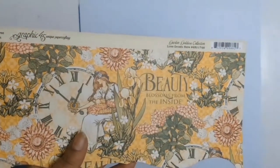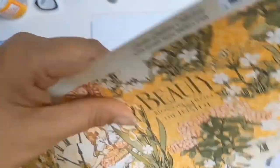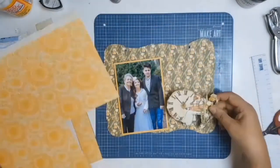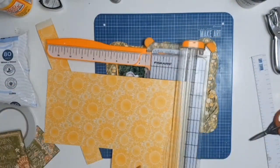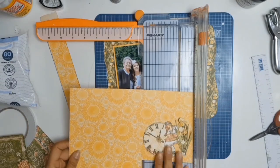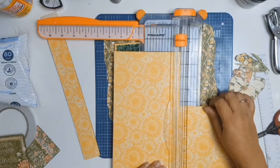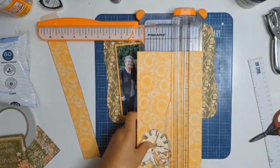This is the other side of my background paper, Love Grown Here, and I'm just going to fussy cut that clock with the beautiful lady and her garden — that's going to be one of my ephemera. I didn't actually get an ephemera pack for this collection, and that never worries me because I love to use my papers and see how I can use them not just as papers but sometimes as ephemera as well. I love fussy cutting and I just look at my papers differently instead of just basic 12 by 12 papers.